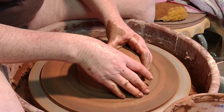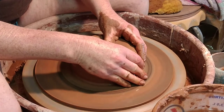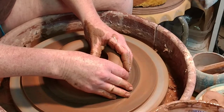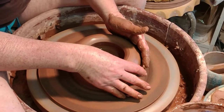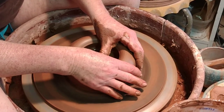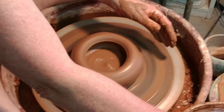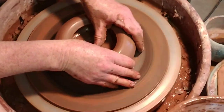I'm going to open it like I would any bowl. This one I'm going to give it a very large floor because of the style — serving bowl, coffee table bowl, whatever it's going to be. Right now I'm just compressing the floor.